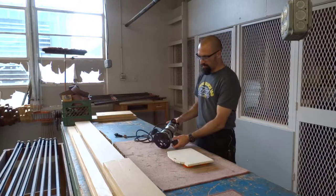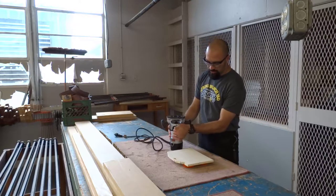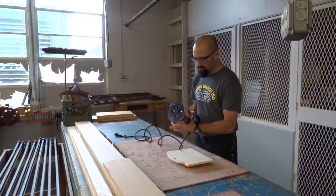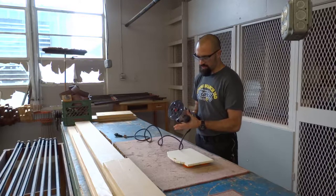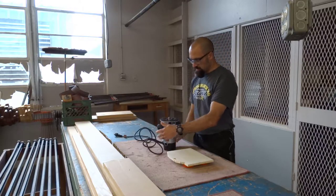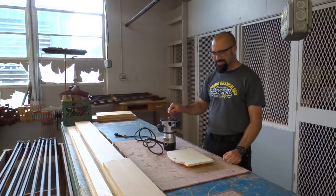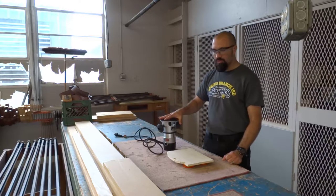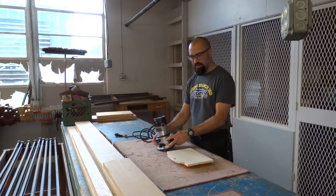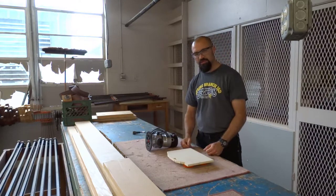Now I need to set the router up. I'm going to turn it over, unlock the base, and spin the base until I expose the amount of router bit that I want. I'm randomly doing this — so it's going to be a round over with a possible step on it. Then I lock the base back in place. Because the router bit is now sticking out, I can no longer set the router flat on the base — that can damage the router bit. So if it has a flat top, we turn it over; if not, we set it on the side.